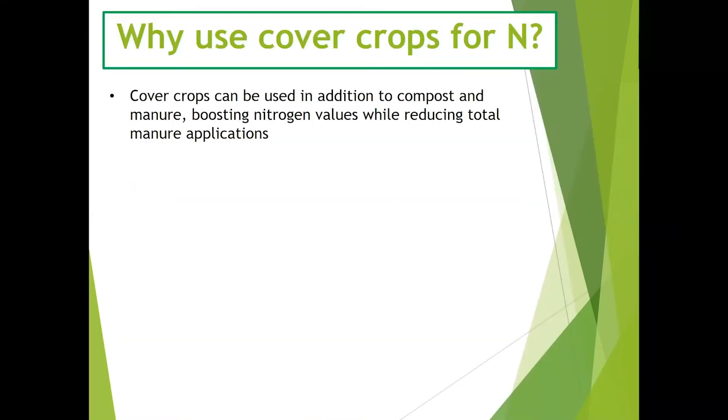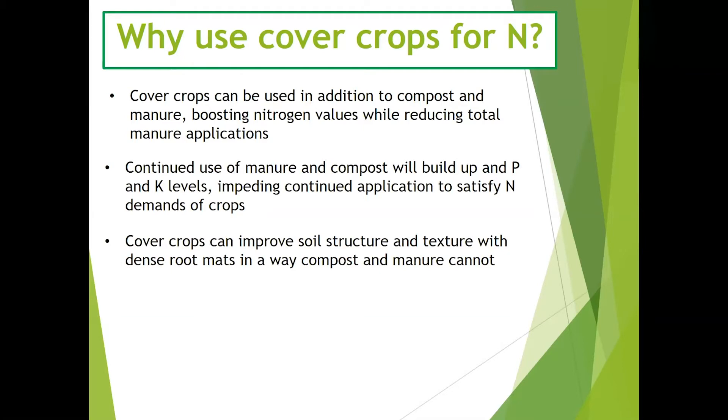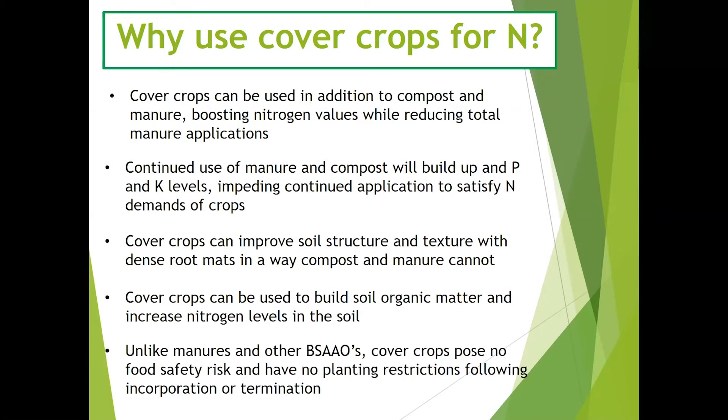Why use cover crops for nitrogen? Cover crops can be used in addition to compost and manure, boosting nitrogen values while reducing total manure applications. Continued use of manure and compost on vegetable farms can build up phosphorus and potassium to excess levels, impeding the continued application of manure to satisfy the demands of crops. Cover crops can improve soil structure and texture with dense root mats in a way that compost and manure cannot, and can build soil organic matter and increase nitrogen levels. Unlike manures and other biological soil amendments of animal origin, cover crops pose no food safety risk and have no planting restrictions following incorporation or termination.